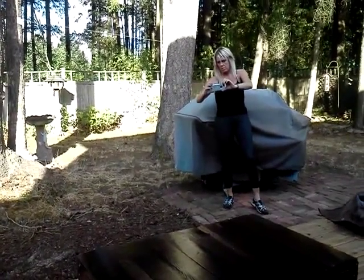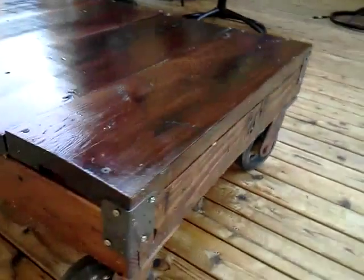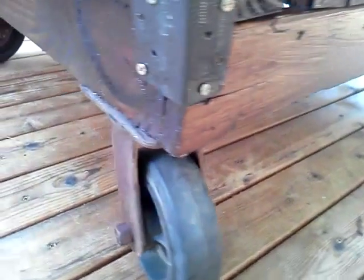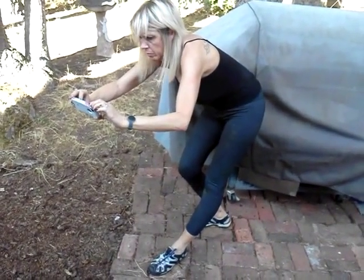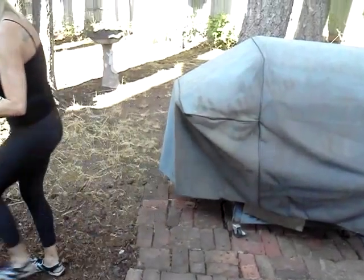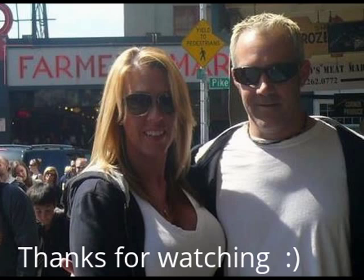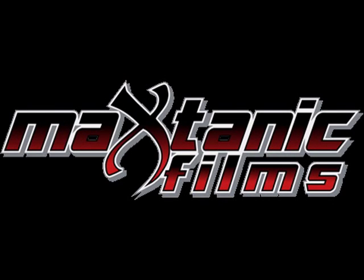Did you run into the barbecue just now? I did. How'd that go for you? Fine. She could care less. Pretty cool. That's an interesting position for taking pictures. She doesn't really pay much attention to me. See ya.